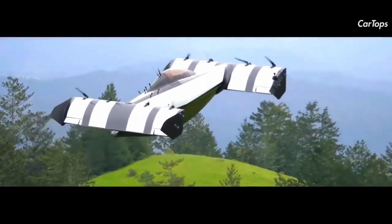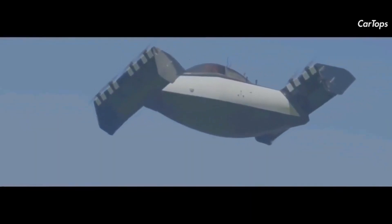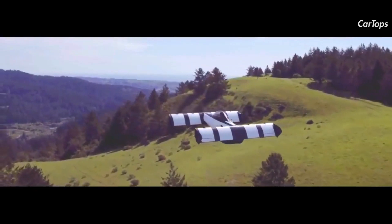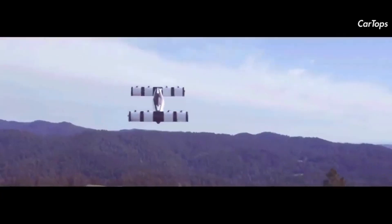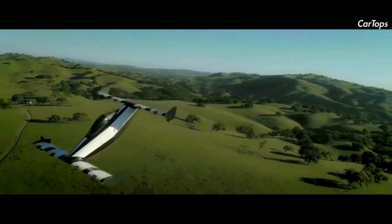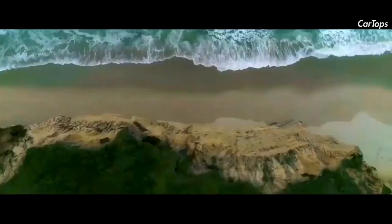It has 13.6 feet or 4.15 meters cantilevered tandem wings on the front and rear of a short fuselage. The fuselage has a single-seat cockpit under a bubble canopy. The forward wing is low and the rear wing is high, giving the cockpit good forward visibility. Each wing has four tractor-configuration counter-rotating propellers powered by electric motors.